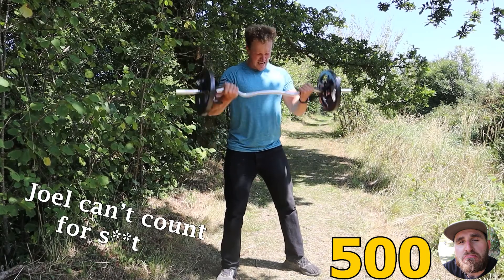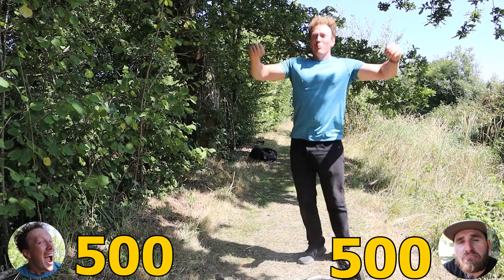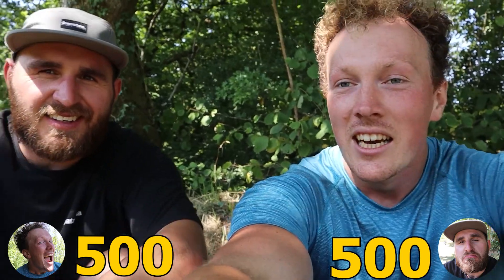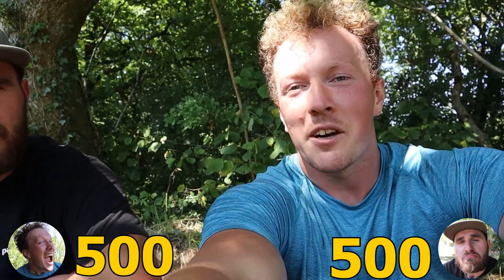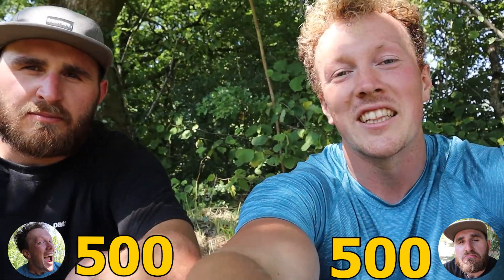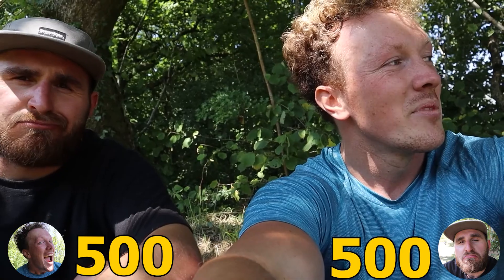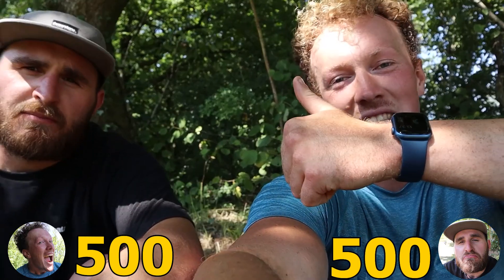198, 199... and we are done! I can just about hold this camera up — I'm resting it on my knee. How did you find that, mate? It wasn't particularly fun, but 500 reps done — 10,000 kilos total volume done. I hope you enjoyed this video. It was probably the dumbest one we've done yet, but nonetheless I hope you enjoyed it. It was alright, wasn't it? Cheers guys, bye.